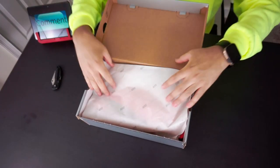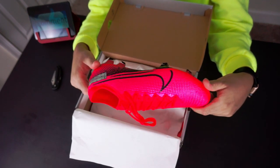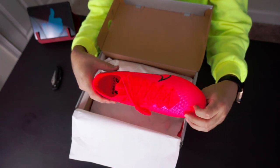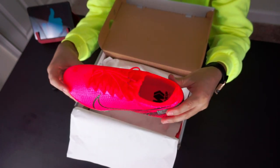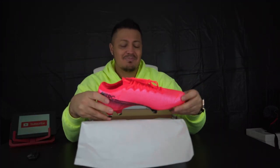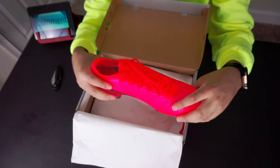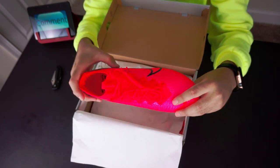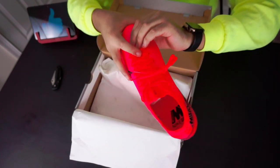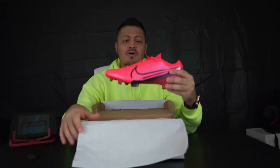I barely wore mine for the first time in a game. Right away when you open it up it's a bright color, and as always — I don't know if you can tell in the picture — but it's definitely a different color from the shade you get when you see it online. It still looks red on camera, but it's more like a pink. It reminds me of that Superfly Vapor colorway. It's beautiful to me; I love this color and I think they did a good job choosing it.